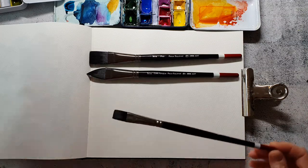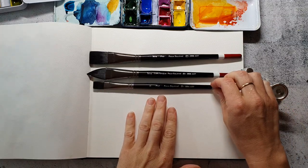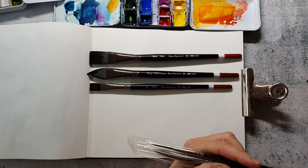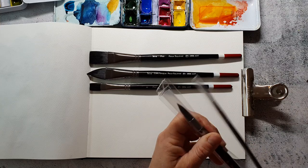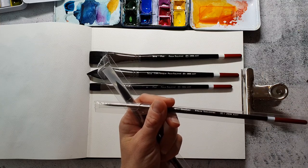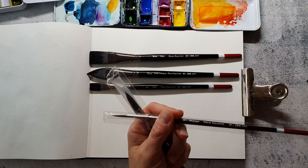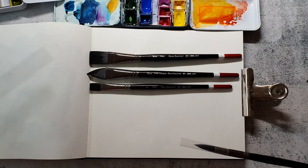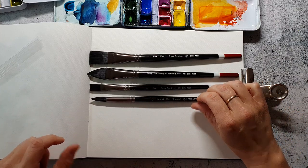It's a big flat brush and a smaller flat brush and also a cat tongue brush. They are pretty big compared to the brushes I usually use, and then they come with two round brushes and one liner brush which I already love.